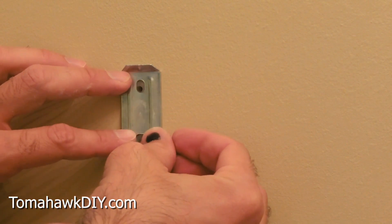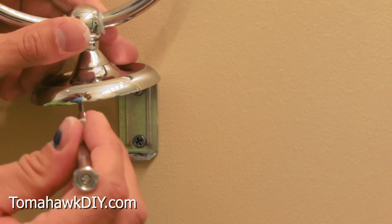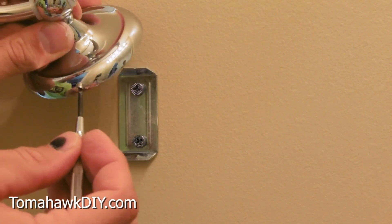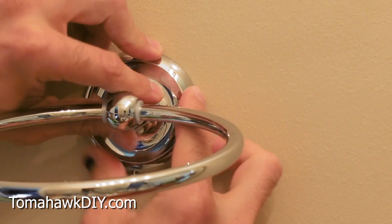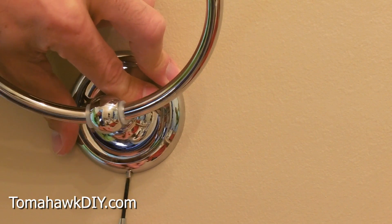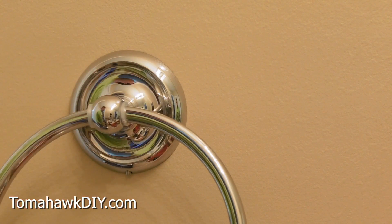Now I can get the bracket installed. With this in place, we need to get this little set screw — loosen it out. That's gonna allow this to slip over the bracket. Once it's slipped over the bracket, we'll tighten the screw back in place. And with that, our towel rack is hung up.